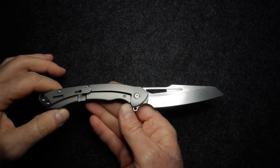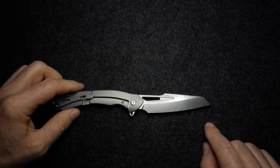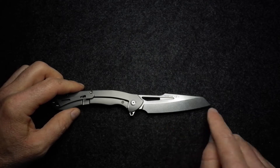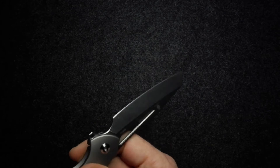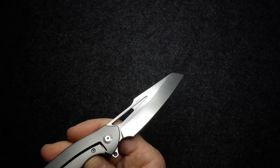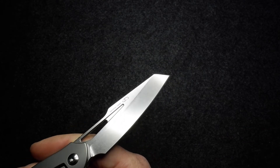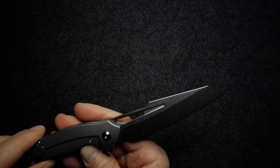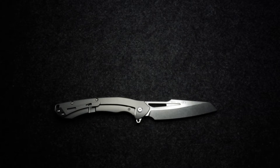Now let's speak about this knife. We've got a modified Wharncliffe blade with a stonewashed finish and a flat grind edge. While I'm thinking about it, the edge is very neatly done, relatively sharp out of box — not the sharpest, but sharp enough to cut paper with. Certainly very uniform and even on both sides; it just needs a little bit of a strop to get it nice and sharp.